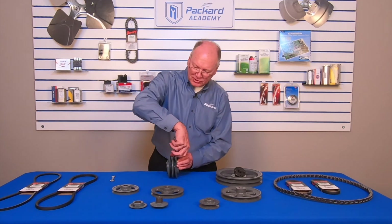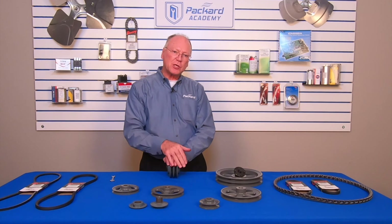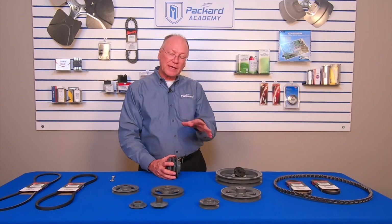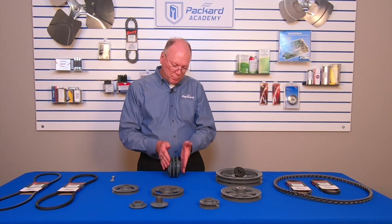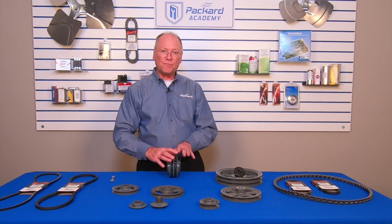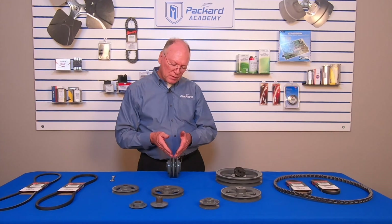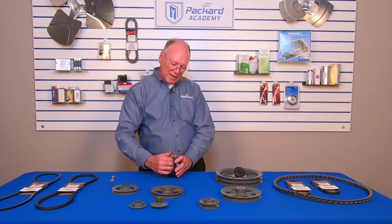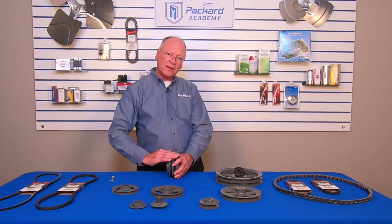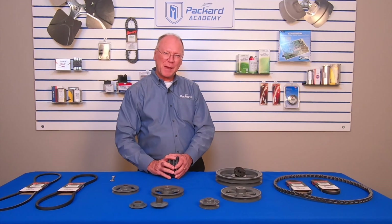There are a lot of options with pulleys, but they have to match the belt being used. The belt numbers and the identification on catalog pages for the pulleys tell me which belts will fit which specific pulleys. Make sure a good fit is achieved — the belt should not bottom out in the groove, and the top of the belt should not extend over the outside diameter of the pulley. Thanks for being here; we hope to see you again at the Packard Academy.